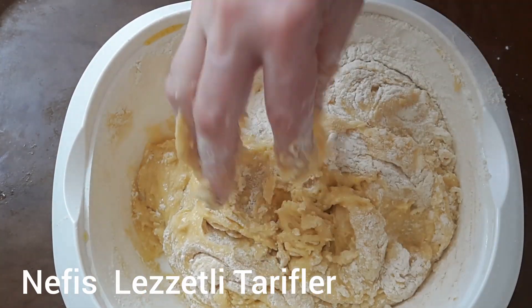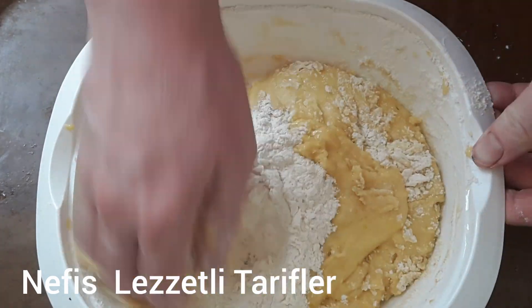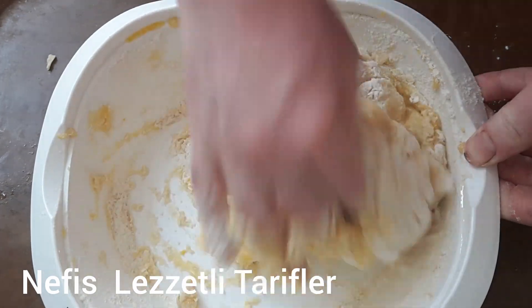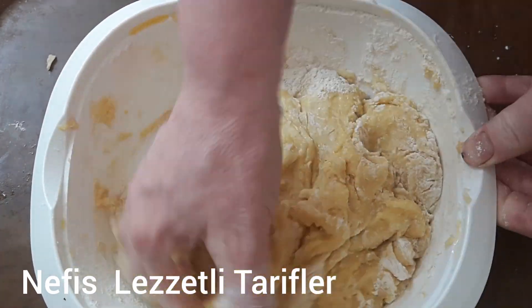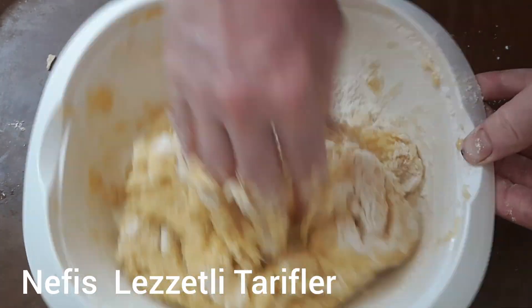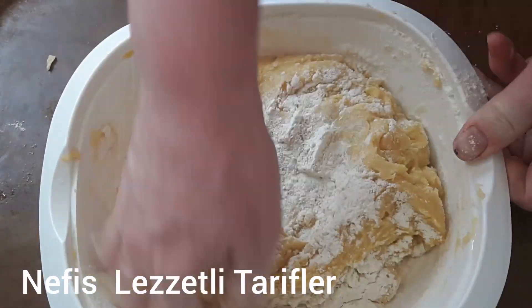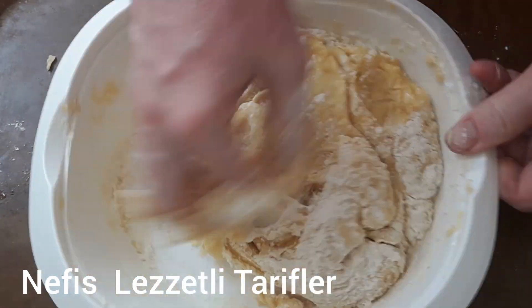Limonlu çatlak kurabiye yapıyoruz arkadaşlar. İnanın çok lezzetli, çok hafif, ferah bir kurabiye oluyor. Tam bir yaz kurabiyesi. Çok seveceksiniz arkadaşlar, denemenizi tavsiye ederim. Birebir ölçülü olarak hazırlıyorum; yanılma, şaşma olmaz asla.